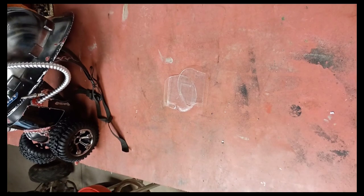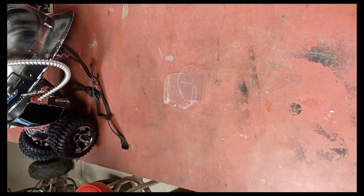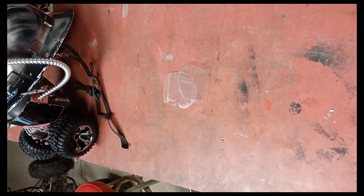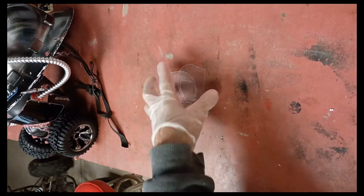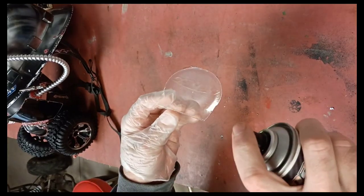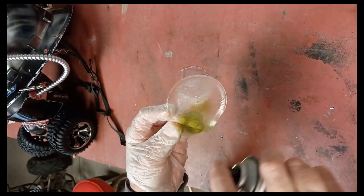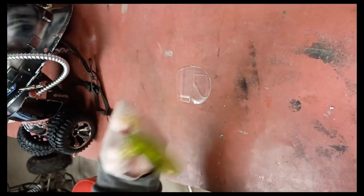I was gonna do this video — one of my subscribers was wondering how I did the candy camouflage. I found some of these wheel wells and I'm gonna go ahead and do a sample real quick.